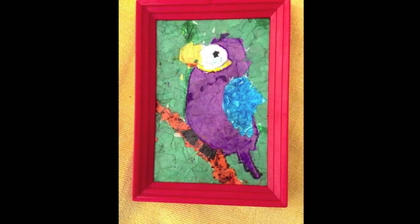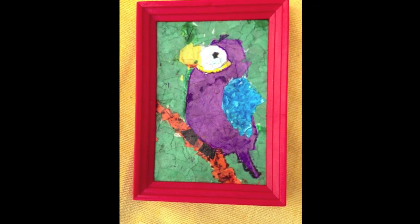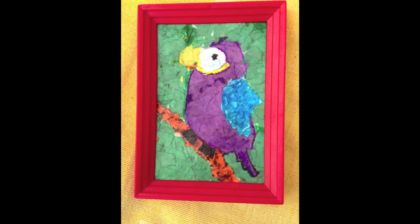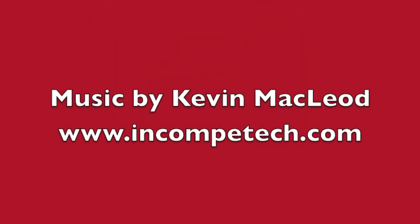Thank you guys so much for sharing all of your wonderful crafts. You guys are incredibly creative and I love it. Keep sharing — I'm on Twitter, Facebook, and Tumblr. We will see you next time. Happy crafting, keep up the great work. Thank you.